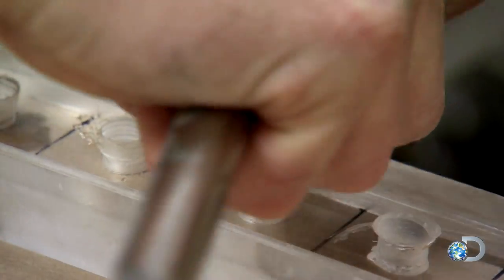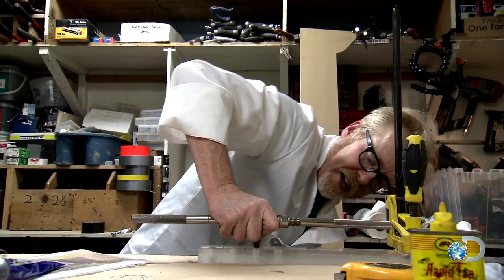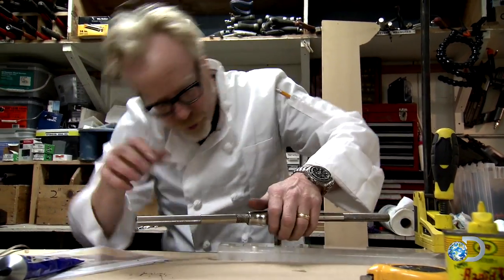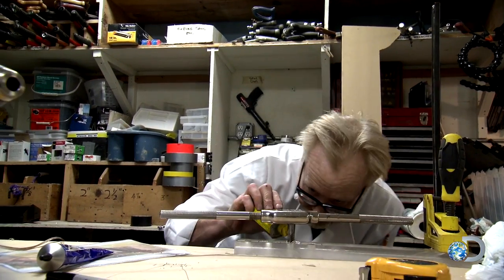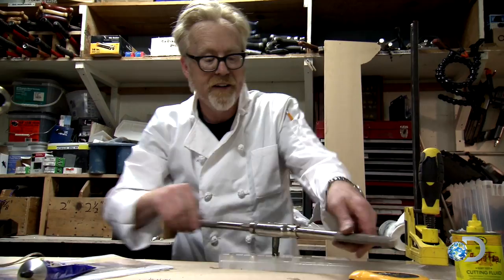This acrylic block will become the bottom of my cones that hold the breadcrumbs and the flour, and I need to plumb air into it. So I'm cutting threads that match the air fittings. Cutting threads is a process called tapping, and a lot of people are afraid of it.